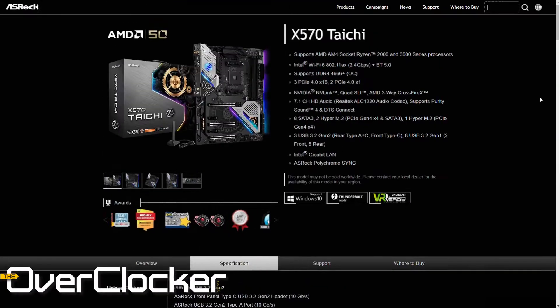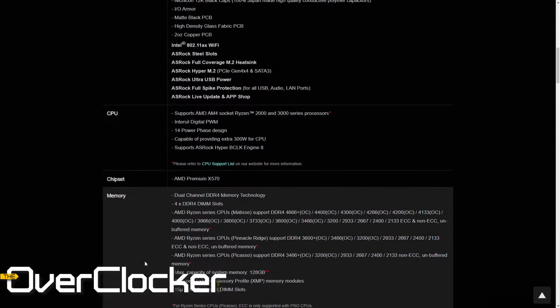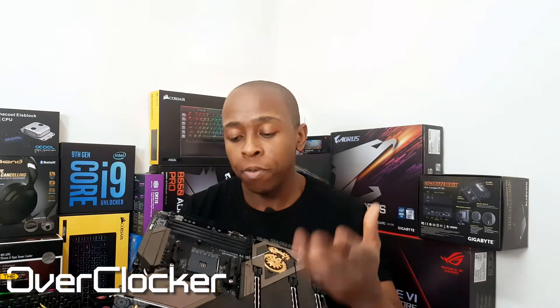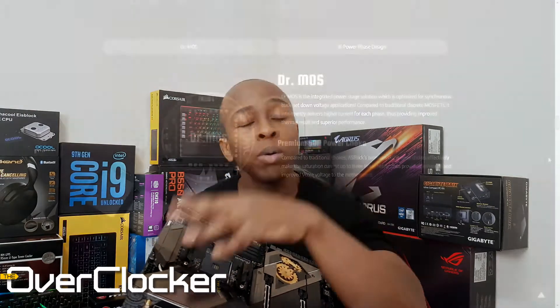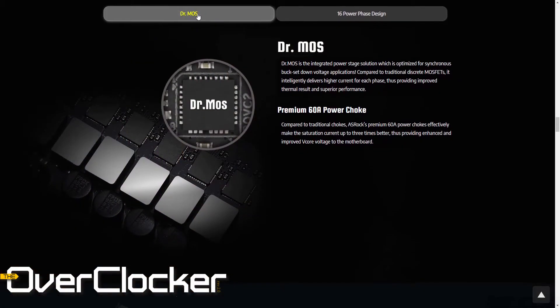The thing about this B550 Tai Chi motherboard is that it's actually supposed to be the little brother to the X570 Tai Chi naturally. However, if you look at a lot of the features on this motherboard, it actually does better. For instance, the power delivery mechanism is actually better than that of the X570, at least component-wise.